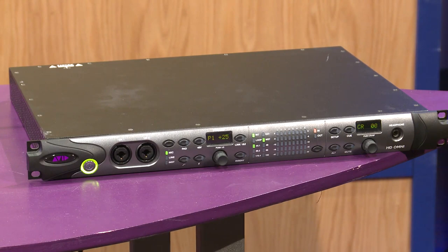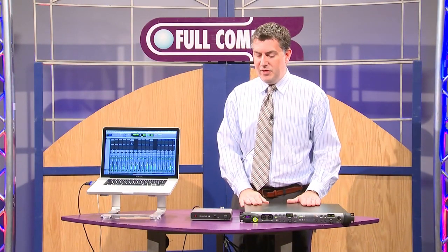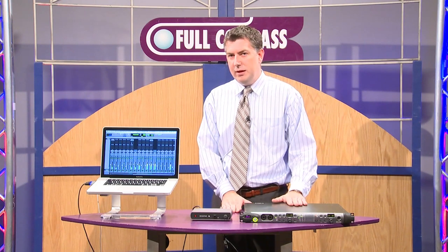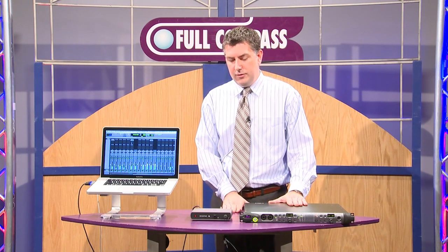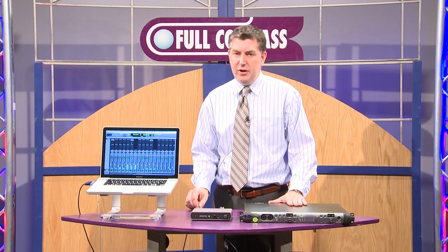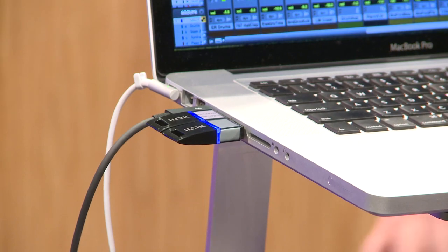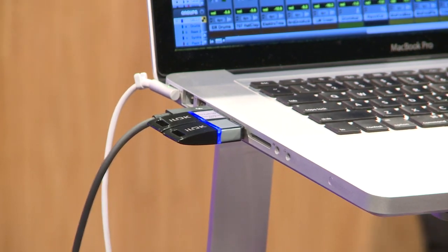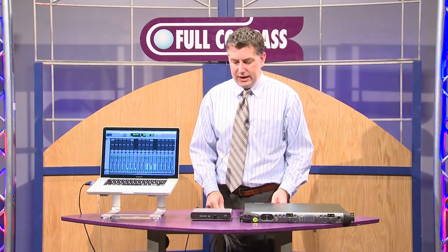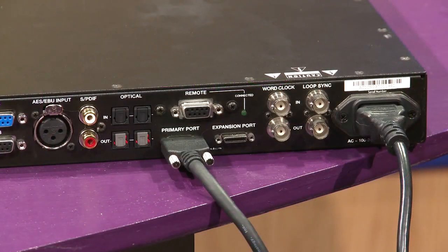Now some folks are able to do up to 64 in and out. This is probably your most simple setup to be able to run HD Native external. What you have here is a Thunderbolt connection that runs to a MacBook Pro or any qualified computer — check with Avid.com to find out if your computer is qualified. And then you have our mini DigiLink cable, a new DigiLink cable that we offer with our HD IOs.